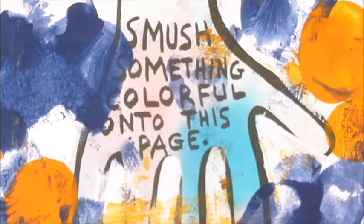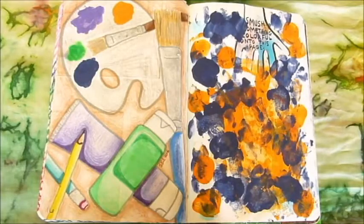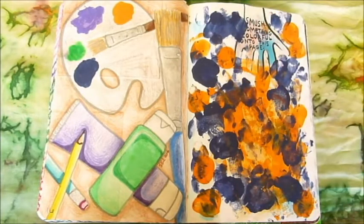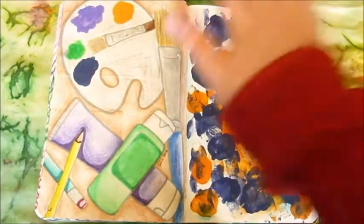Smush something colorful onto this page. Originally I was going to use fruit — natural dyes are made out of fruits and vegetables, and I thought blueberries are a nice bright blue and would look lovely. Sadly, the berries themselves are very blue, but the juice inside is basically white, and you could see absolutely nothing on the page. So instead, I used paint.